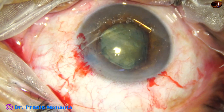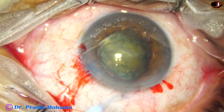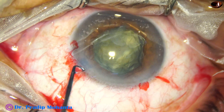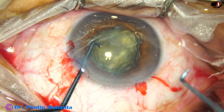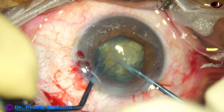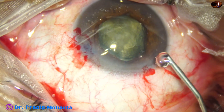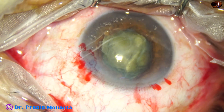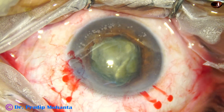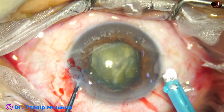I have divided the nucleus into 2 hemi-nuclei. The anterior chamber is shallow, so I come out, inject visco, take a small hook, rotate the nucleus — orienting it so that I can pre-chop one hemi-nucleus. This hemi-nucleus is pre-chopped. Management of this nucleus is very easy, and pre-chopping is just a matter of doing some cases — not a long learning curve. If you do just 5-6 cases, you are done.